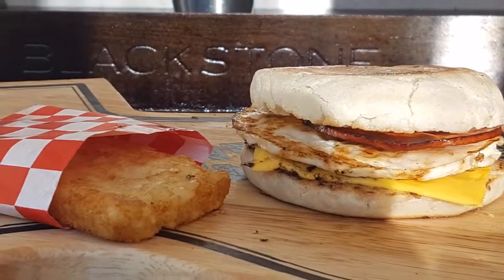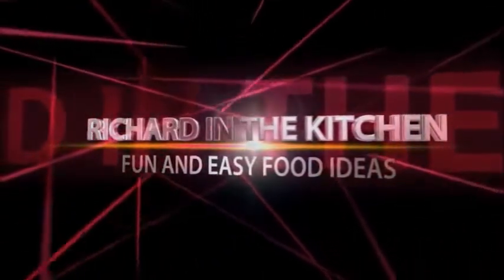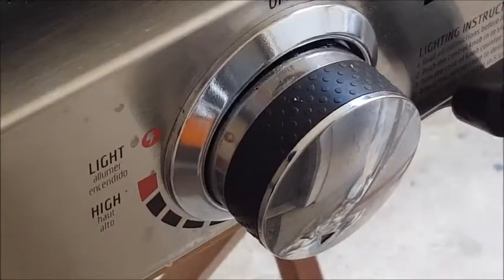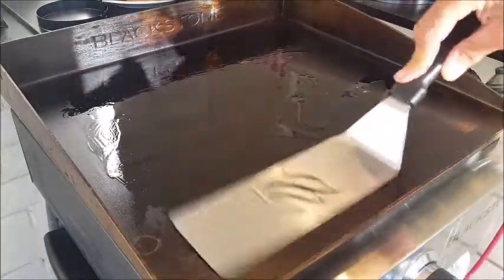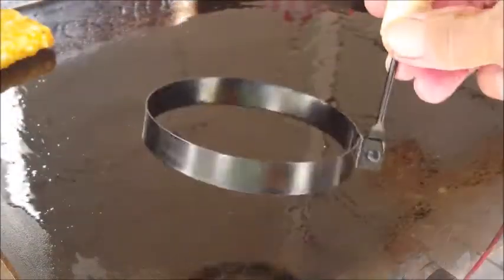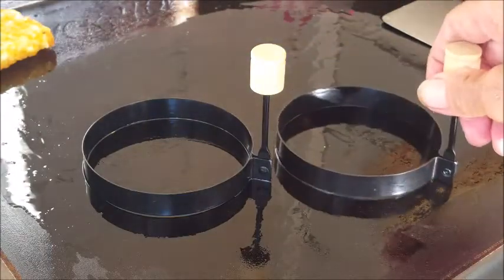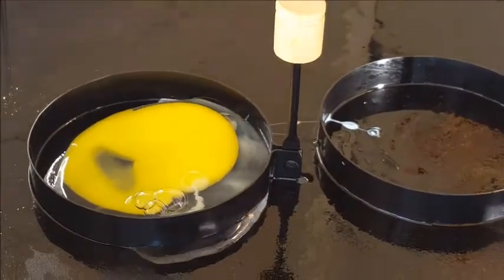Set your Blackstone to low heat, go ahead and spread out some oil, and let that get hot. Now you're going to need some of these egg mold rings — you can pick these up for about four bucks a pair. Spray them with nonstick spray, then go ahead and crack your eggs inside these molds.